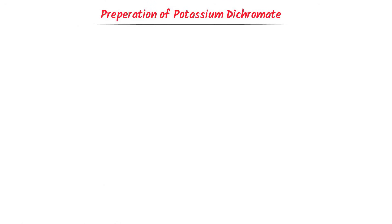Welcome to this lecture on preparation of potassium dichromate from chromite ore. I will teach you the complete concept, and at the end, I will share my personal trick to learn the preparation of potassium dichromate in a very short time.